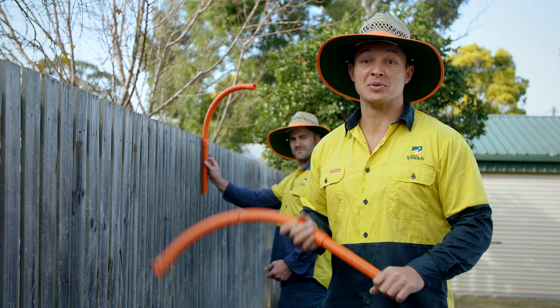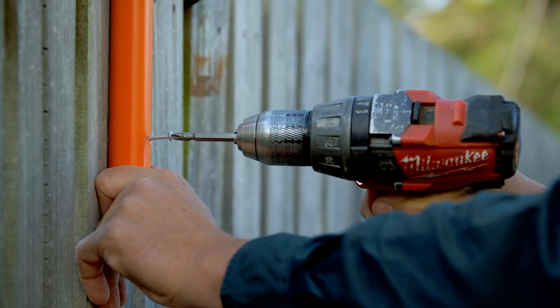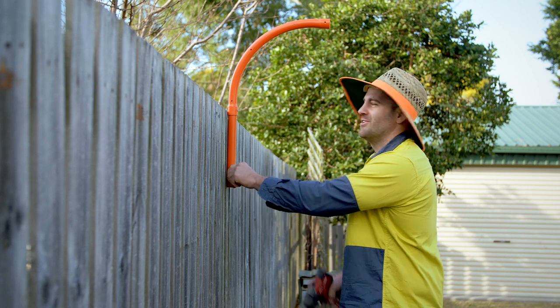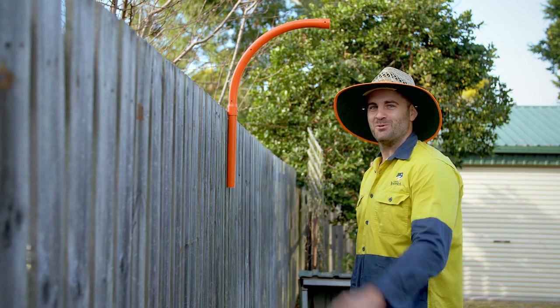Now that Brett's done all the easy stuff, it's time to screw these to the fence. Now that's done and Dane's off getting his makeup retouched, we're going to string the wire.